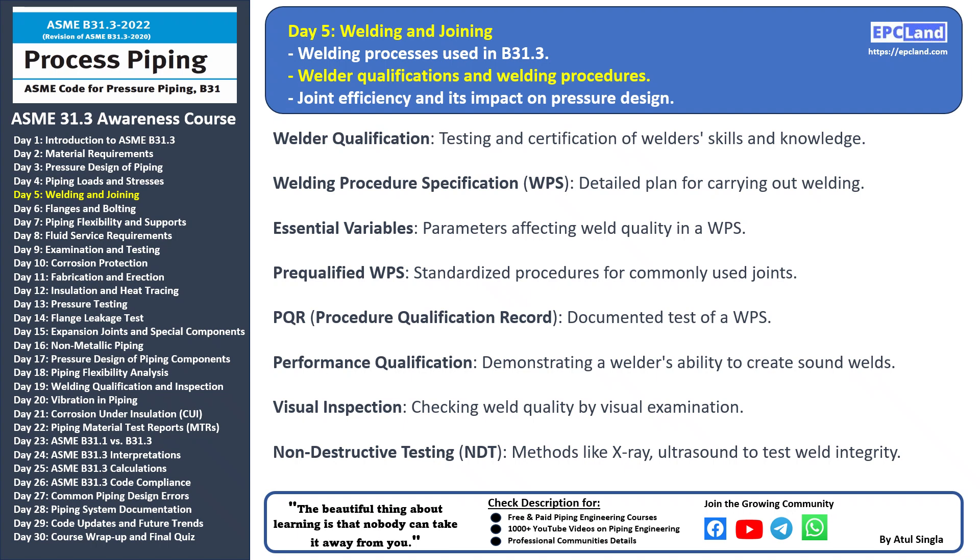The WPS ensures consistency and quality in the welding process. Essential variables are the critical parameters within a WPS that directly impact the quality of the weld — they include factors like welding technique, material type, electrode, current, and more. Pre-qualified WPS: certain standardized welding procedures are considered pre-qualified for commonly used joints; these procedures have a proven track record of reliability and can be used without further testing. Procedure Qualification Record (PQR) is a documented record of the testing and results of a specific WPS, providing evidence that the welding procedure produces sound welds. Performance qualification demonstrates a welder's ability to create sound welds as per established standards, involving practical welding tests to ensure the welder's competency. Weld quality can often be determined through visual inspection.